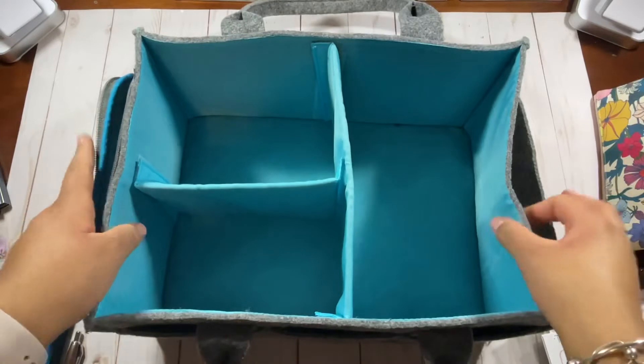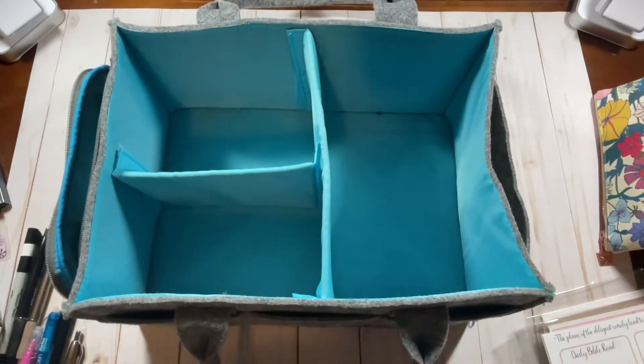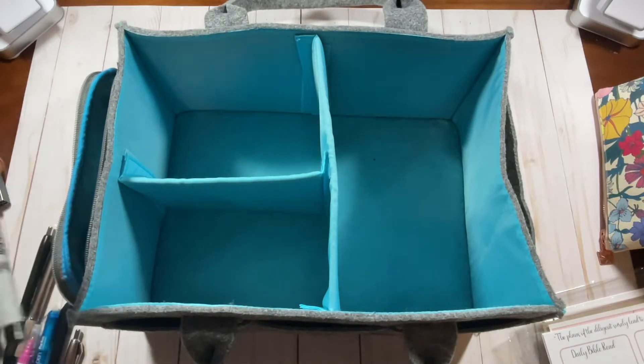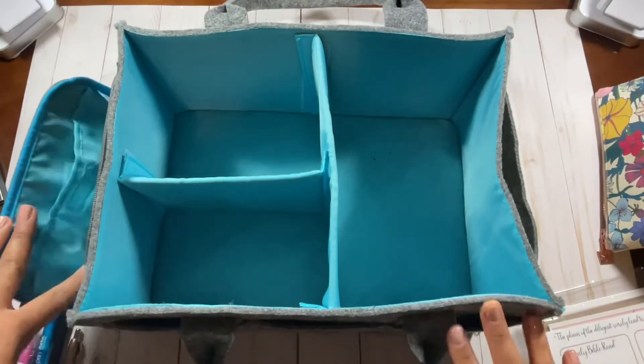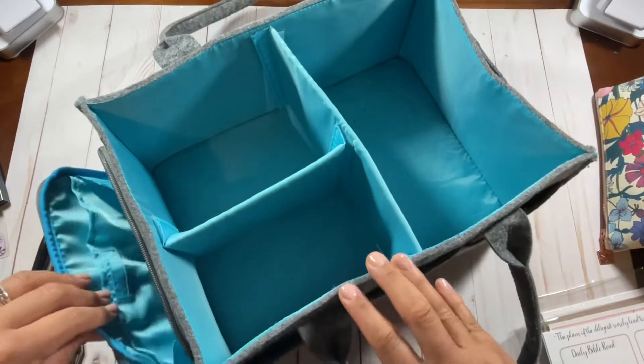If you are interested in this tote, I'll put the Amazon link in the description below. I'm actually really glad that I went ahead and did this because there were a few things I was looking for and couldn't find — they ended up being in here. So I'd suggest going through it every once in a while to keep it organized, because there were some things tucked in here that I didn't see.